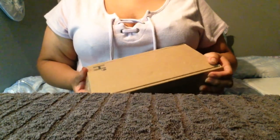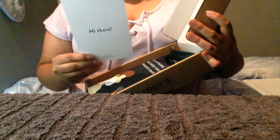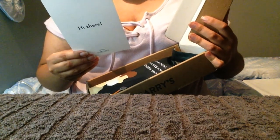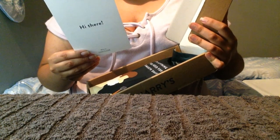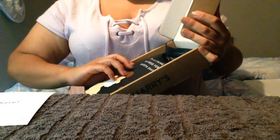Guess what, you guys — I got this wonderful package from Harry's, the razor shave club, and I cannot wait to see what they sent me today. Your shave supplies have arrived, enjoy! We started Harry's to make shaving better. Thanks for considering Harry's. Here lies everything you need for a smooth shave — nothing to see here, enjoy your shave. That's very thoughtful of them.